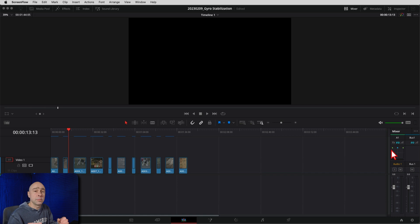So check it out in Resolve here. I'm gonna show you how to apply it to your clip, and then I'm just gonna run through a bunch of examples. Maybe I'll do half stabilized, half not stabilized, so you can see the difference between the two clips. But let's take a look at a clip and get some stabilization on it.